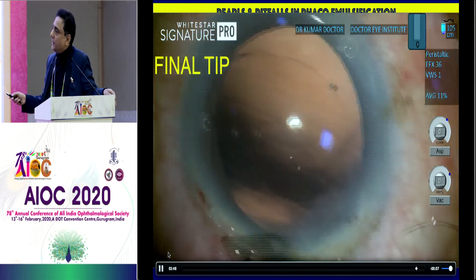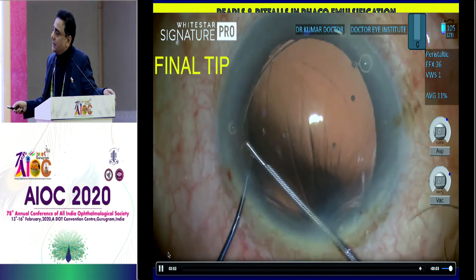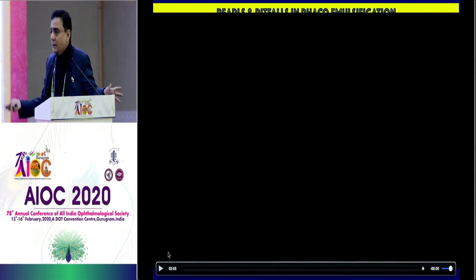The trick remains the same. This is the final tip: make sure that the eyelet goes below the CCC, hold with the Bessette's T, get the Sinski hook, and get the eyelet straight into the bag. Thank you for your attention.